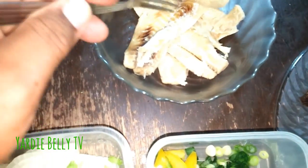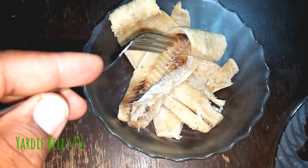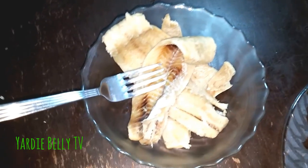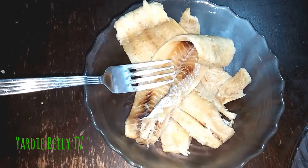I have some boneless saltfish here that I just blanched in water. This is probably about a half pound — or half of a pack. It comes boneless, the boneless one, half of the pack.